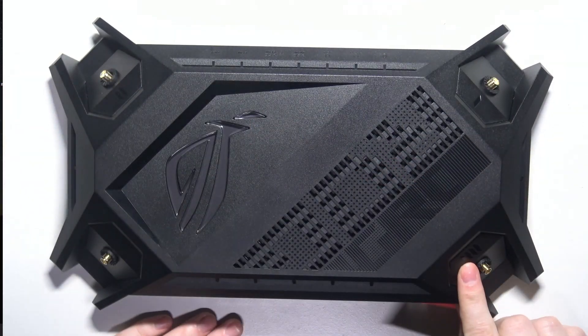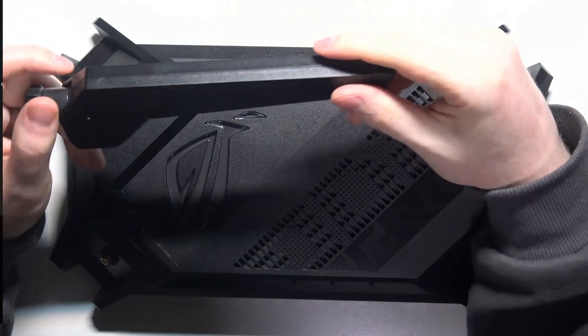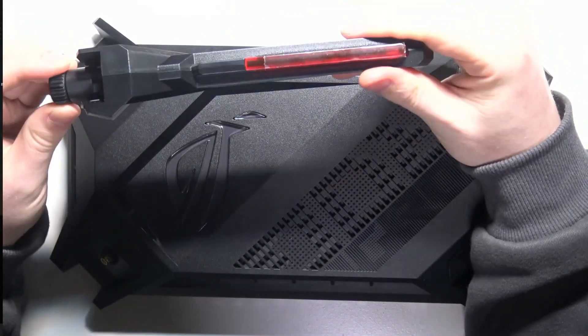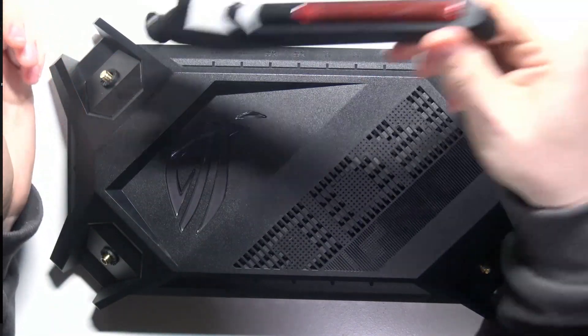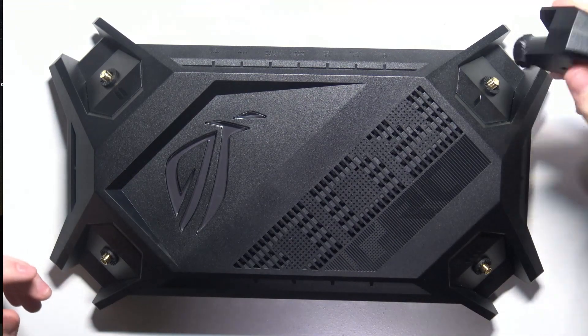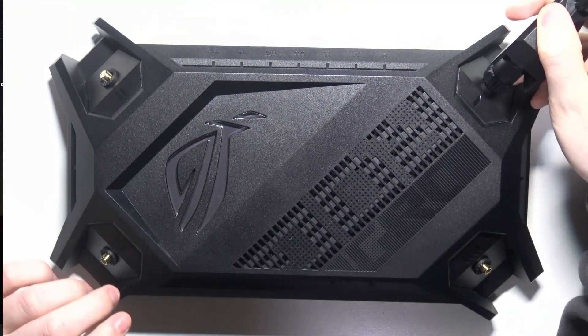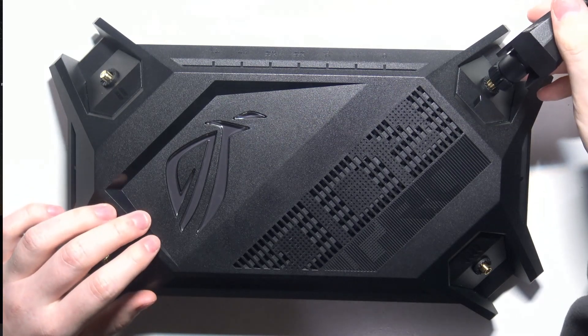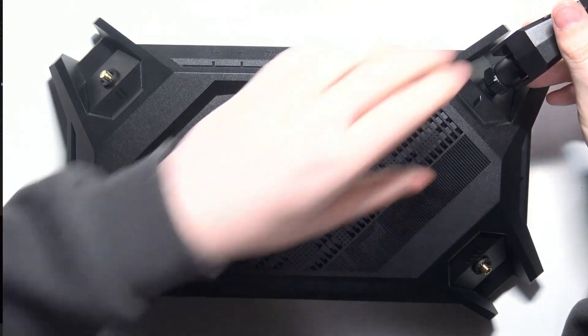You may notice that there are numbers next to each of the antenna ports, but on the antennas themselves there are no numbers. Honestly, that doesn't matter — you can connect any antenna to any of the ports available. I don't know why there are numbers there, but just get the antenna next to the port.